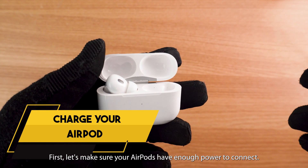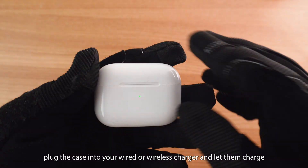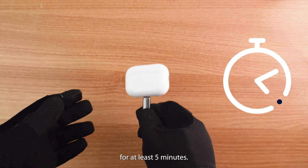First, let's make sure your AirPods have enough power to connect. Pop them in their case, plug the case into your wired or wireless charger, and let them charge for at least five minutes.